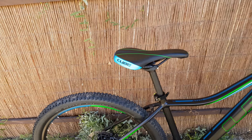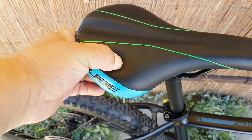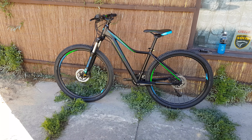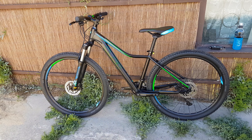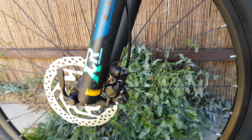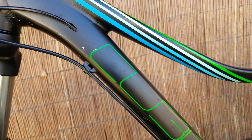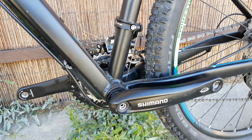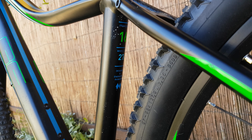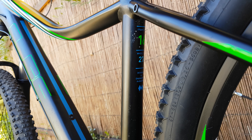Cube original saddle, pretty soft — not bad. The frame size is 16, with a 27-and-a-half inch wheel.